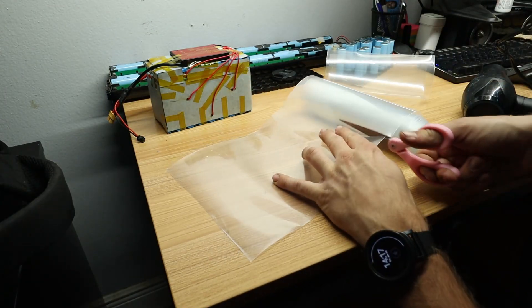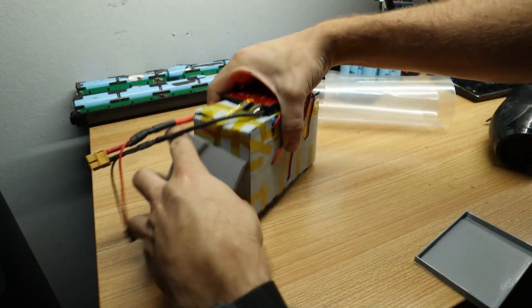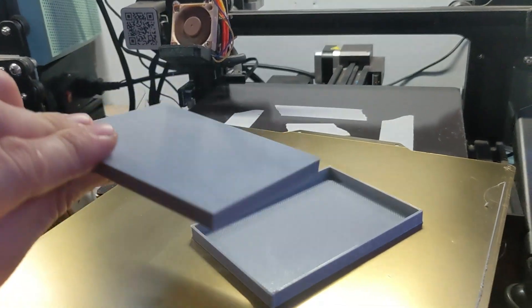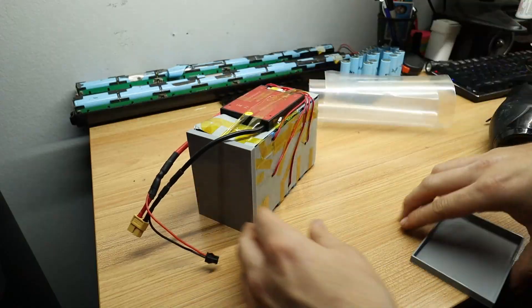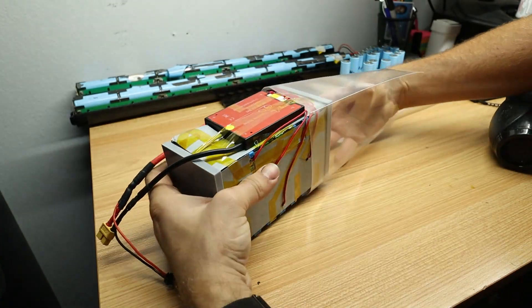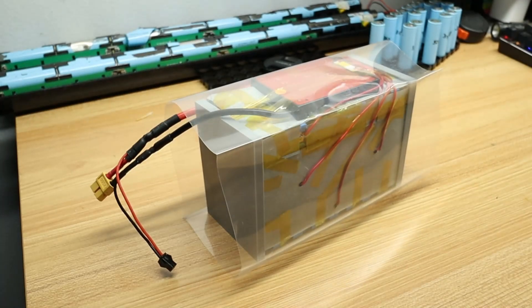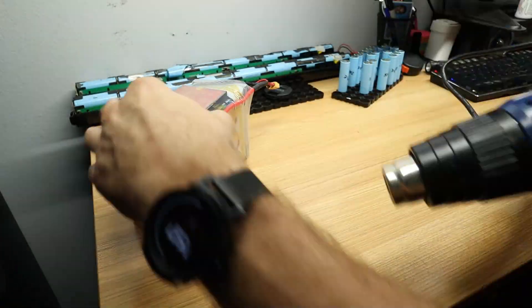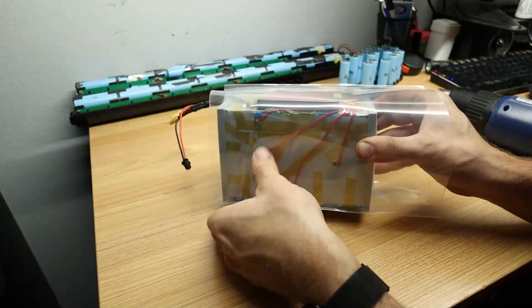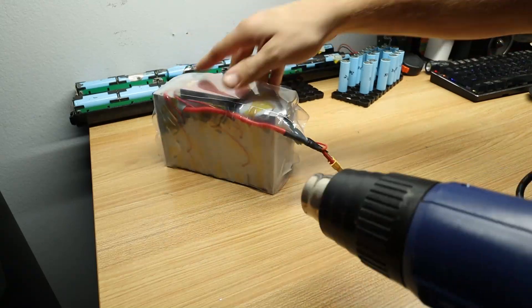As far as finishing touches, we're using shrink wrap to make sure all the wires and batteries stay tightly packed together with no movement, because that could cause problems with things rubbing together in the future. I also 3D printed some end caps for the battery to give it structural rigidity and seal off the sides. With the battery completely shrink wrapped, make sure your discharge port is in the correct position so it'll reach the controller for your bike — and that is basically a completed build.